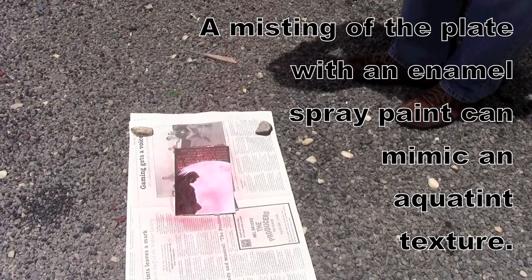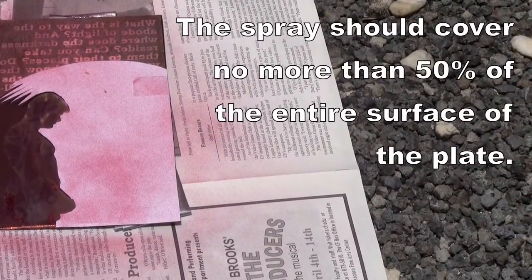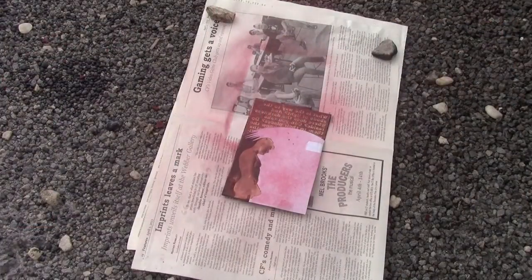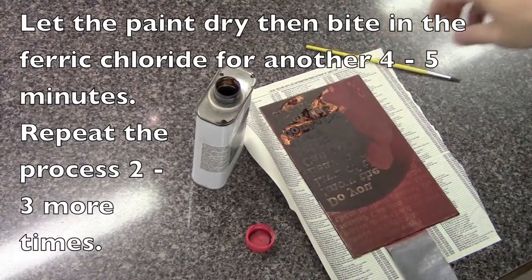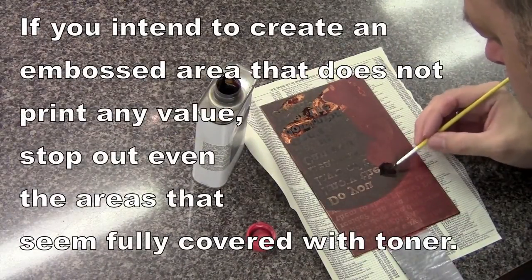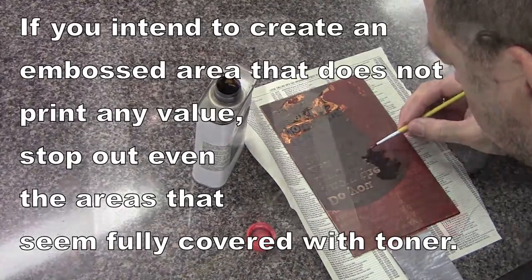Lightly spray paint over the area — avoiding the big text area and where the moon is — aiming for about 50/50 coverage. After drying, put the plate in for another four minutes, then spray again. Make sure the can is well shaken so you don't get large speckles and dots, because they will stop out that area.